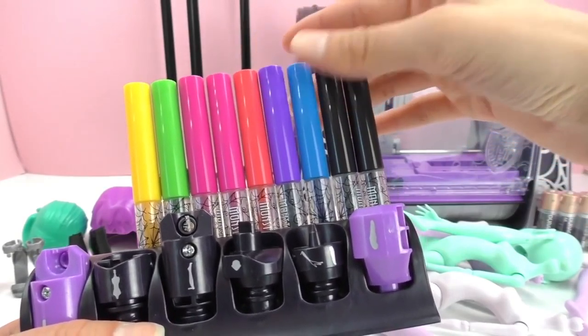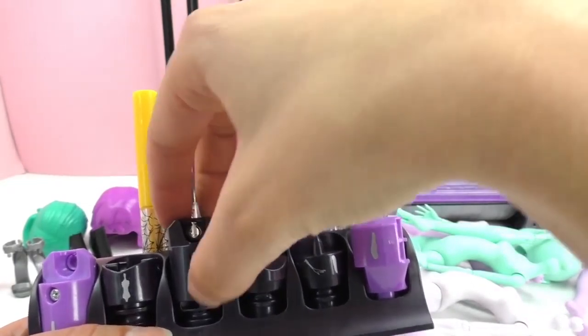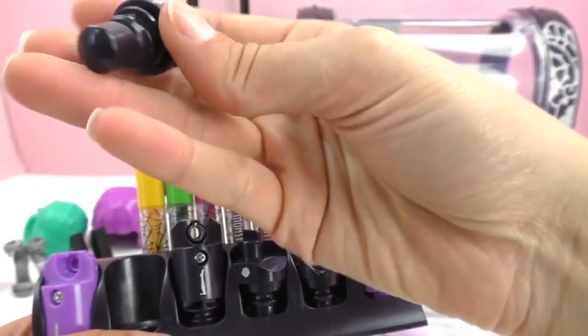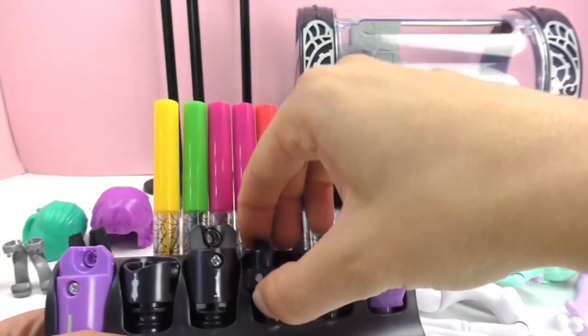You've got different designs and different ideas of what to do, and I'll show you what we've got. These are all the tools — everything you need is all set up.